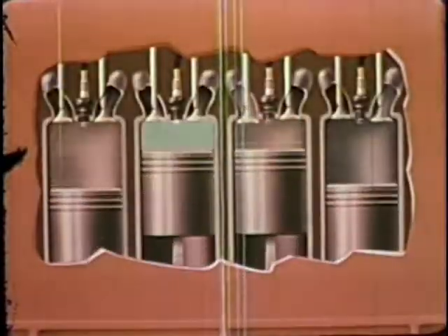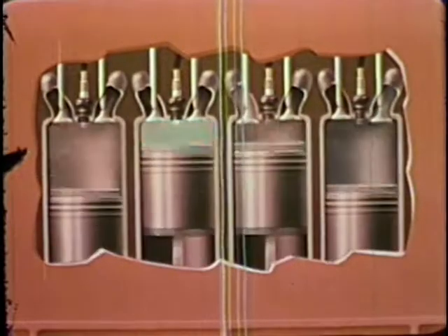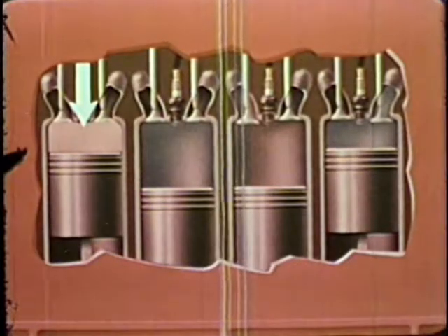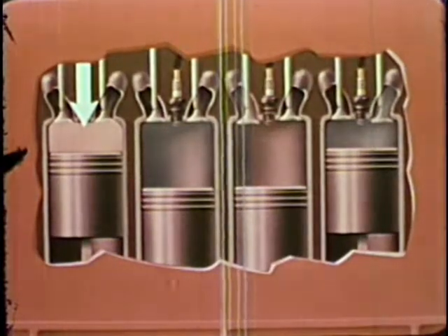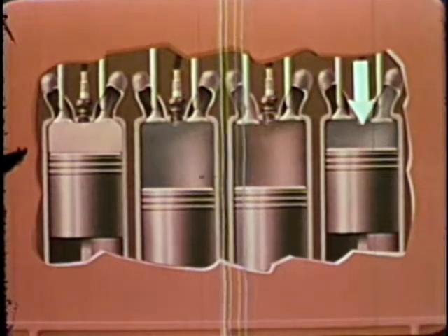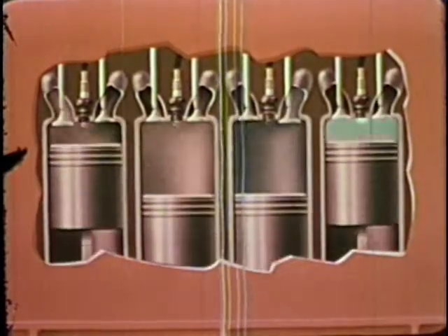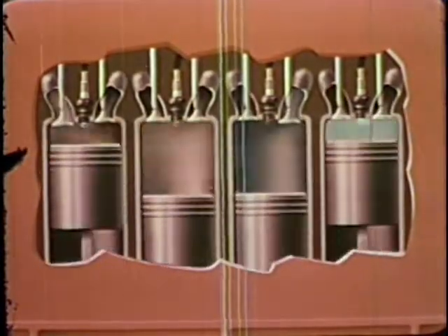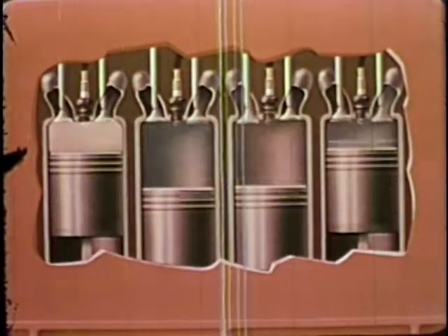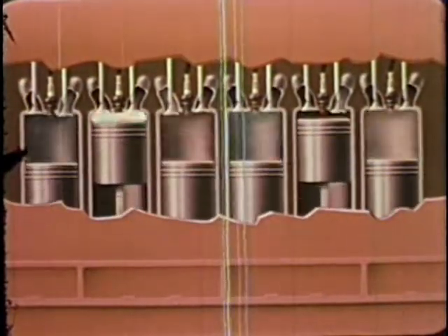As the number of cylinders is increased, the flow of power becomes smoother. As the power stroke occurs in one cylinder, compression is going on in the second, intake in another, and exhaust in still another cylinder, so one piston is always furnishing power to the crankshaft. With more than four cylinders, there is actually overlapping of power strokes.